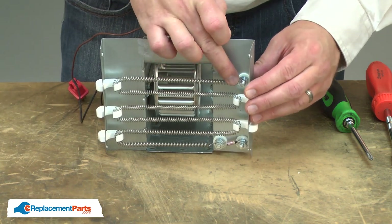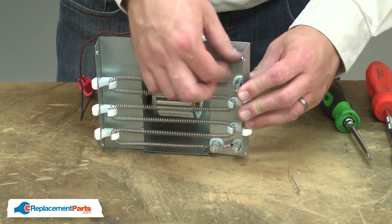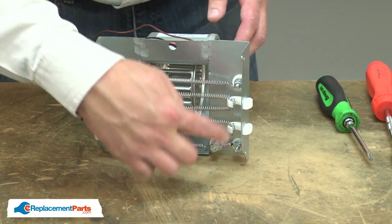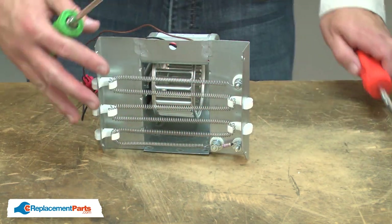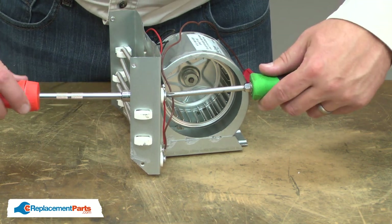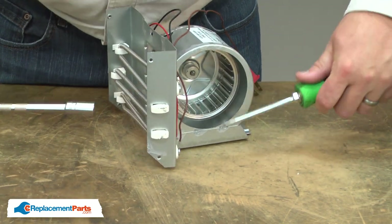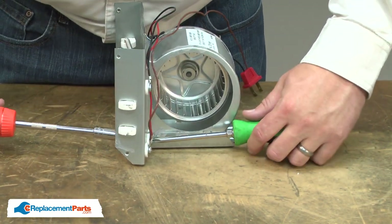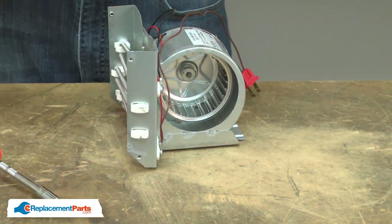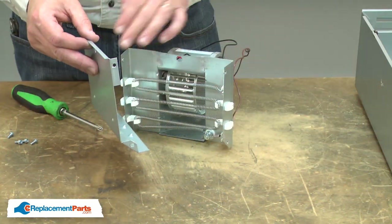I'll secure the top end of the element with the last nut, and go ahead and tighten up both nuts with the nut driver. Now I can reinstall the heating element cover.